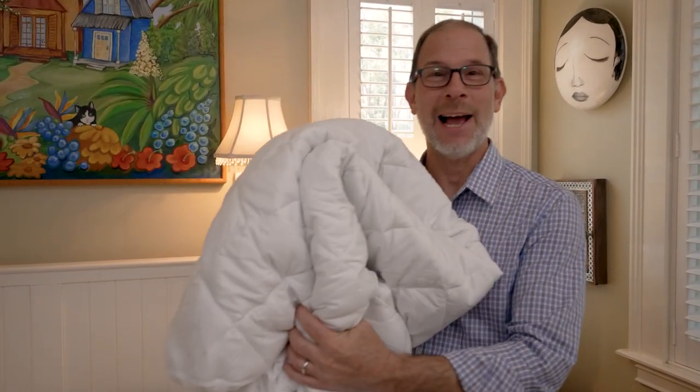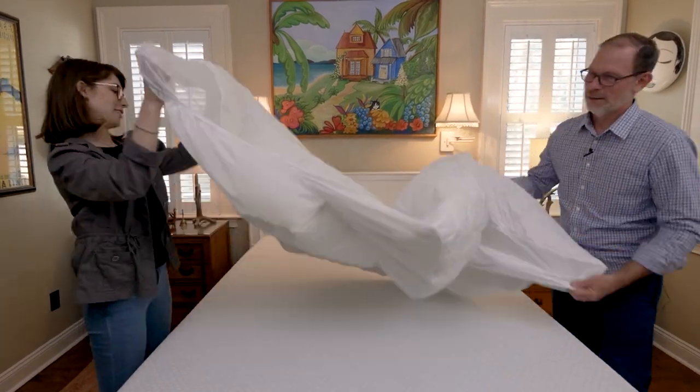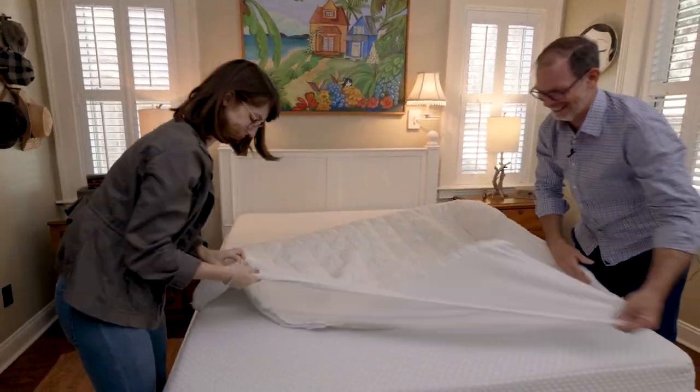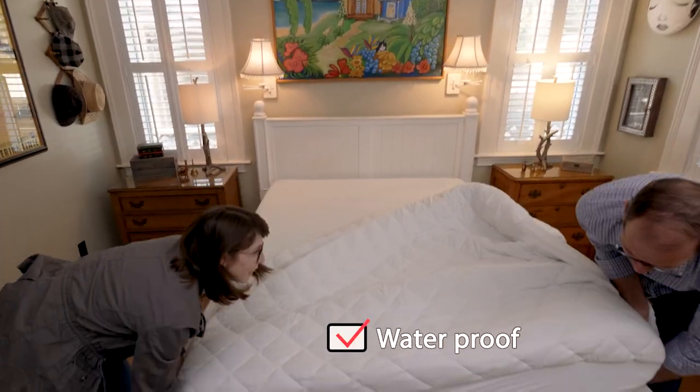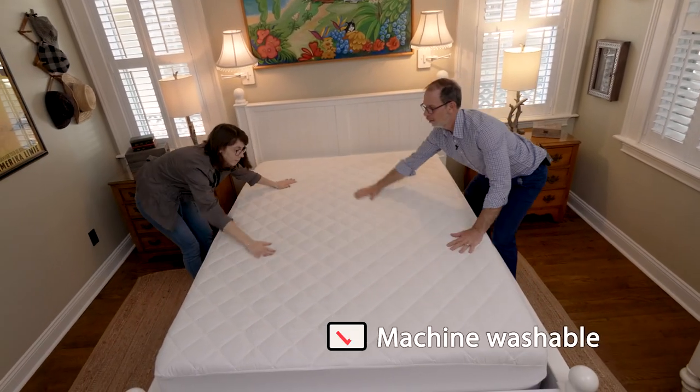Number three, you need a good mattress pad. When we were looking for a mattress pad, we had a couple of qualities we were looking for: it needed to be waterproof, stain resistant, have a perfect grip around the bed, and also be machine washable.